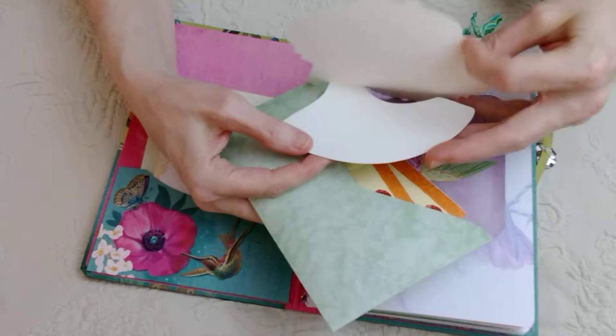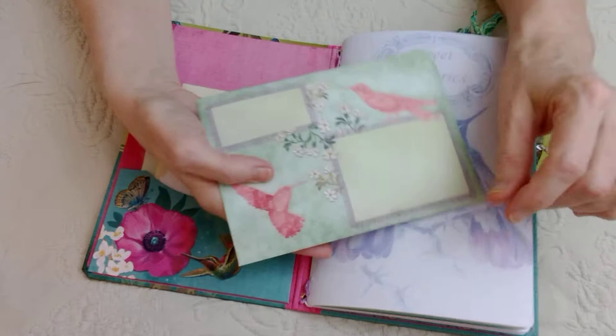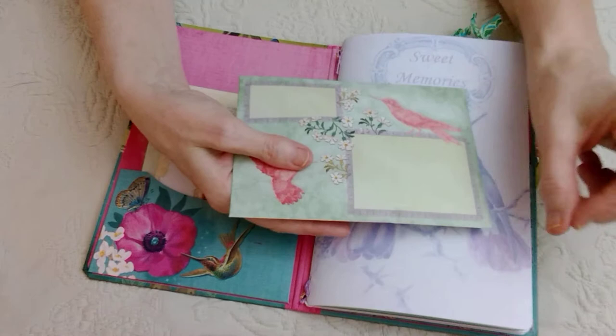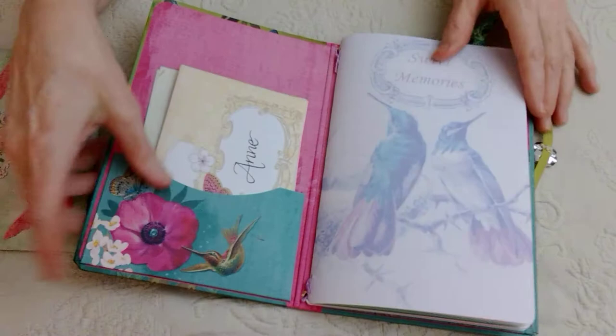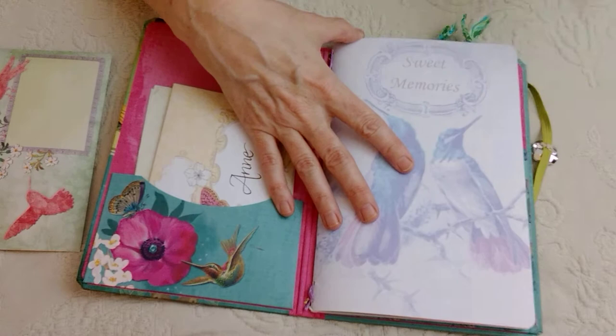I stopped short of putting a directive on it. My mom used to give me cards but she would write on a Post-it note: 'I didn't write in this so you can recycle it and pass it on to someone else.' So yeah, there's that. It's just one insert.